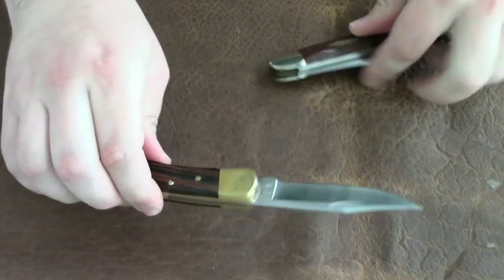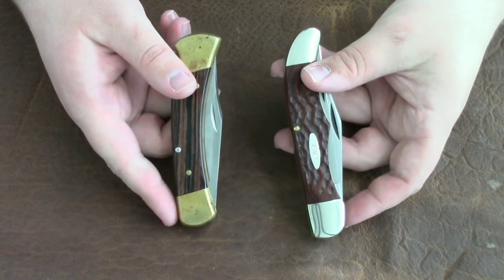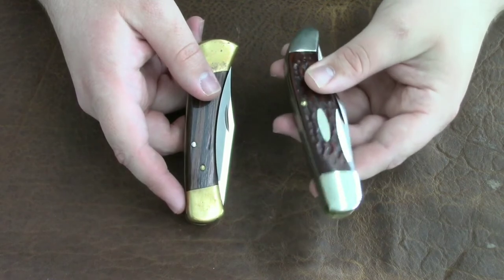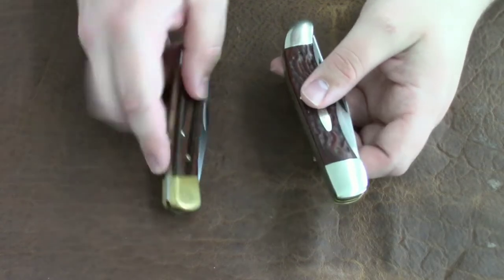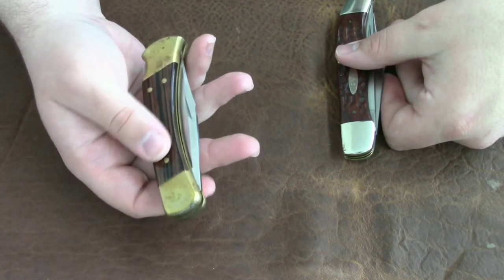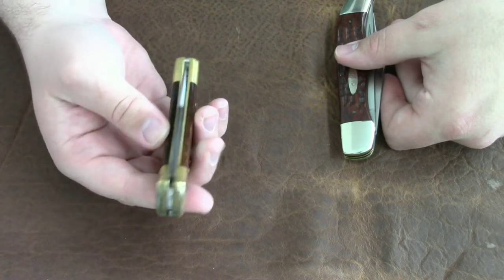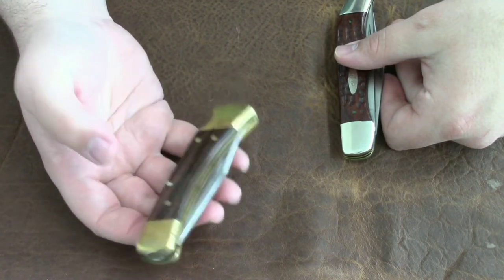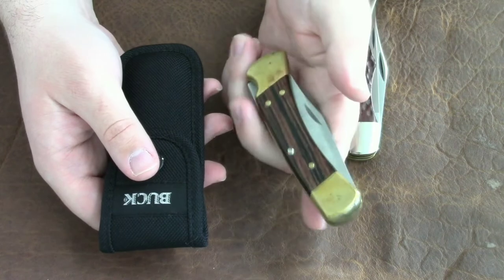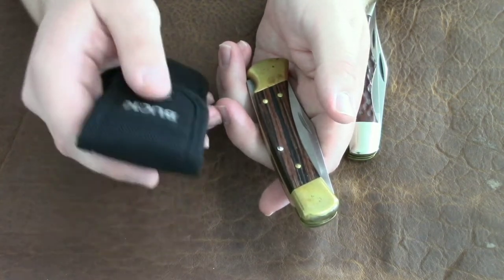Just two super cool knives. The Buck 110 and the Case Folding Hunter both come with a sheath. I do not have the sheath for the Case — it's a good bit older — but I do have the sheath for the Buck 110. This is the plain Jane version of the 110, made of brass with lower-end wood, so you get a nylon sheath. But you can get an upgraded version with ebony handles and a leather sheath.